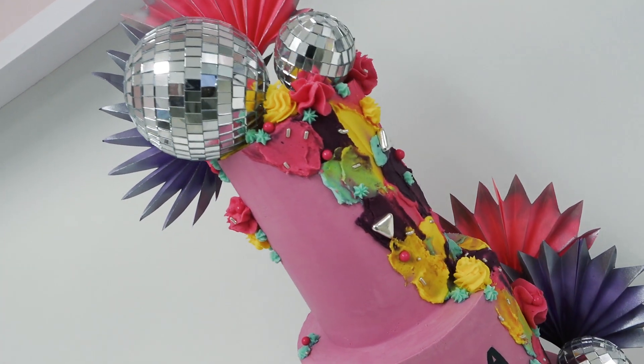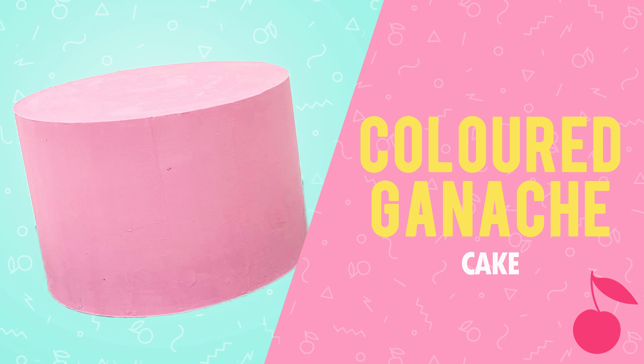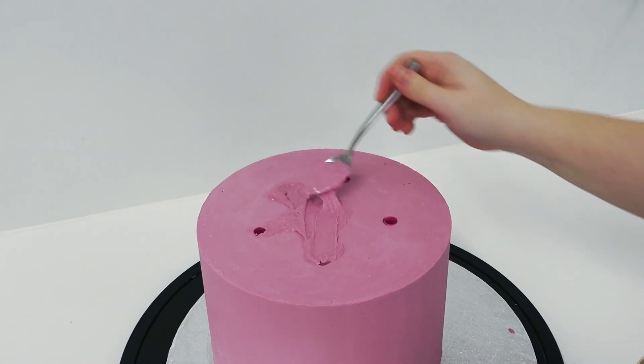This week we are putting together our three tier ganache Whitney Houston themed cake. If you caught my coloured ganache tutorial you'll already be up to speed on how I did these three tiers. This cake is an 8 inch, a 6 inch and a 4 inch top.